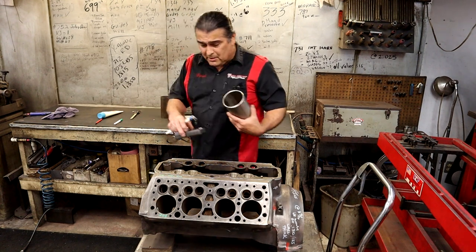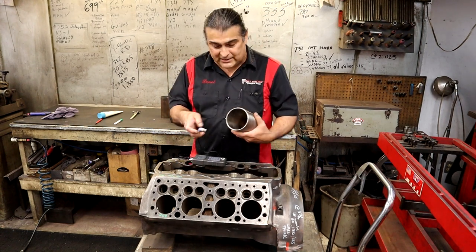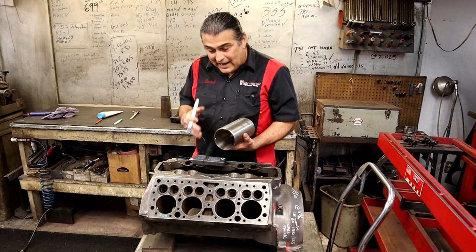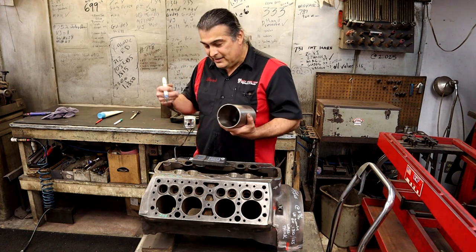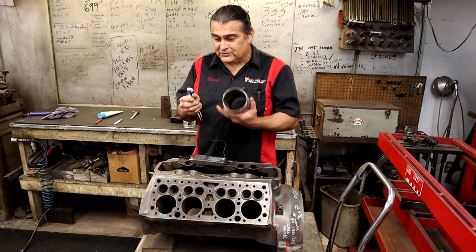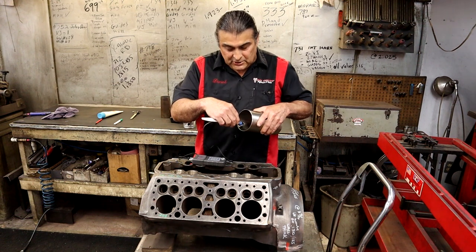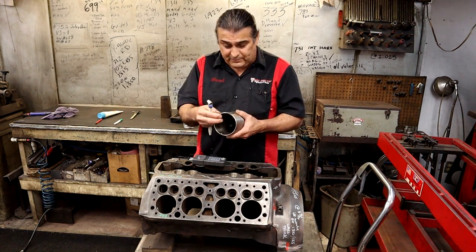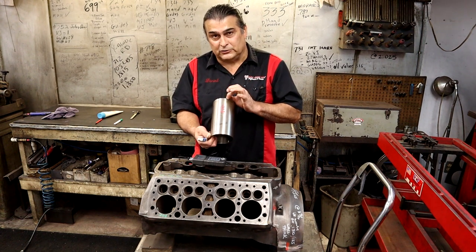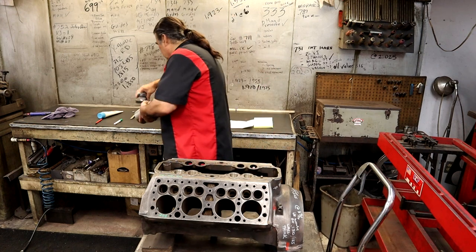I have a brand new cylinder that I can mic, so I can sonic test this new cylinder and calibrate my head to doing everything correctly. A sonic tester is made to test something flat — this isn't flat, it's round — so there's a little bit of discrepancy from the number I get when I sonic test it. But I can also mic it, do the math, and know exactly what the cylinder thickness is.